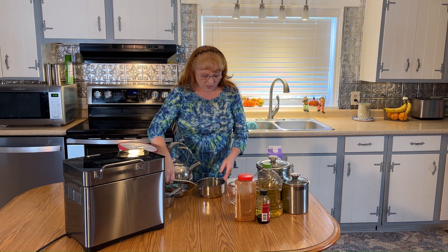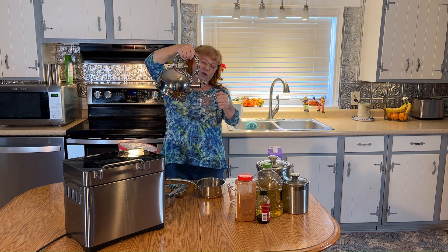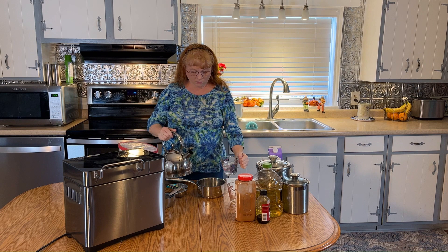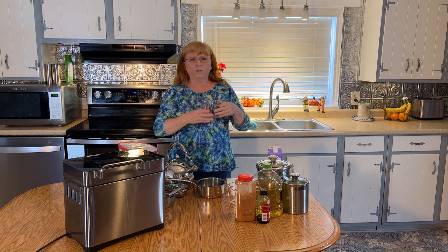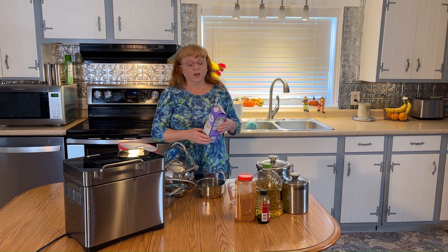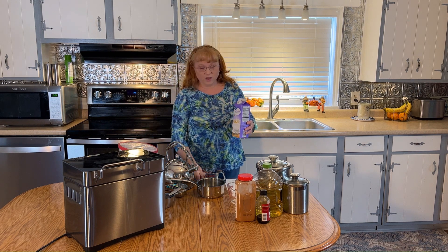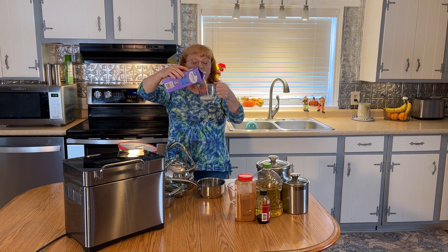We're going to need one cup of water, so let's measure that out. Whenever you're measuring, you want to be eye level with the measurements on your measuring cup or you might get a little off. I also need one-fourth of a cup of milk. I have half and half, so I'm going to use that — it just increases the fat content and I don't think it will harm the bread at all.